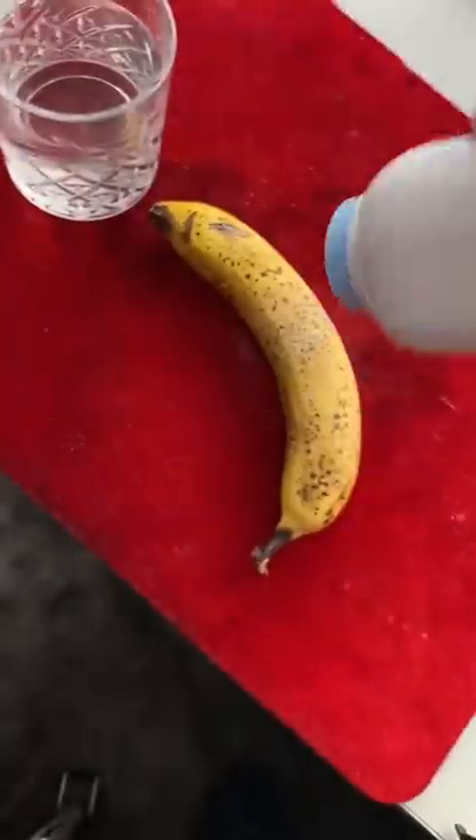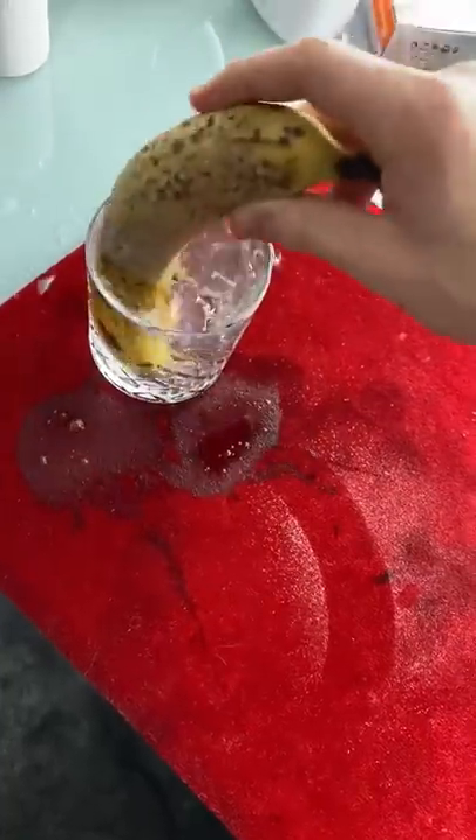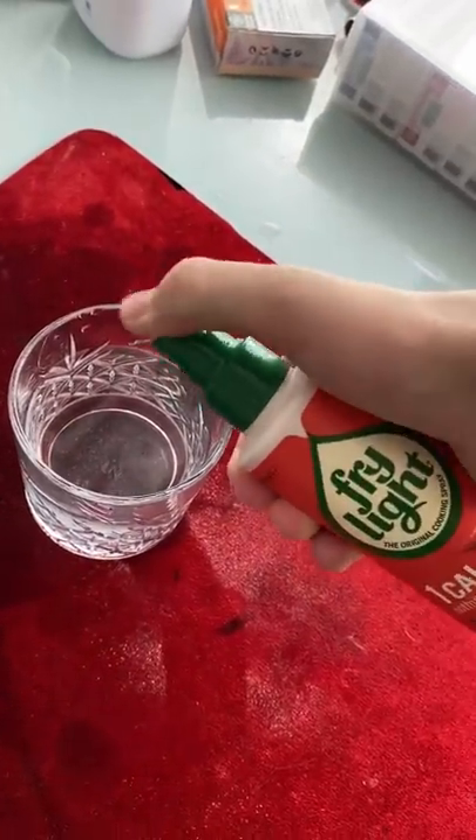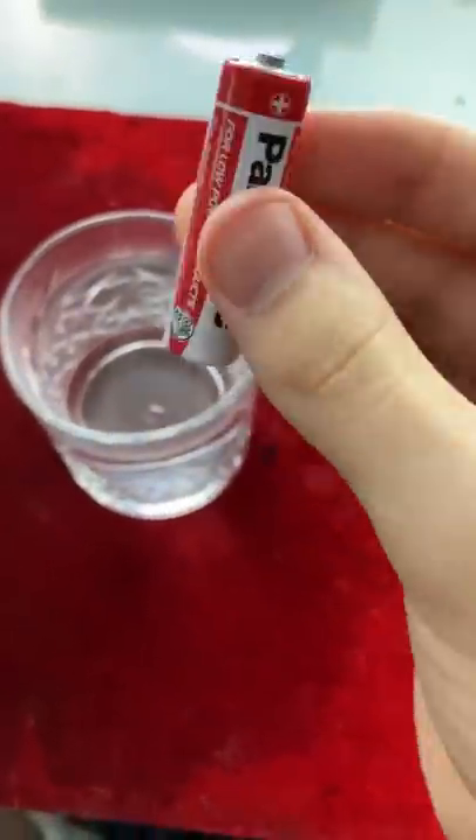Then take some baby powder and place it on the banana just like this, then give it another mix. Then give it two sprays of chili oil and one last mix.